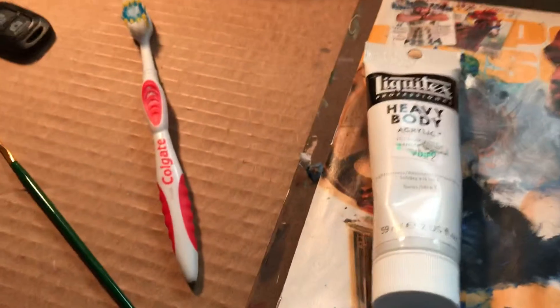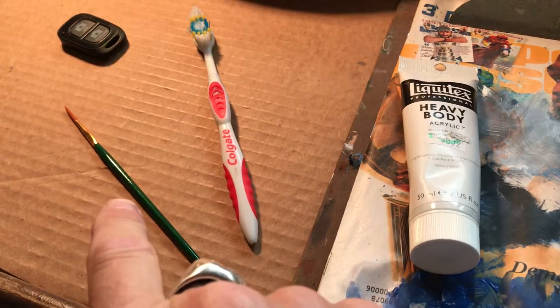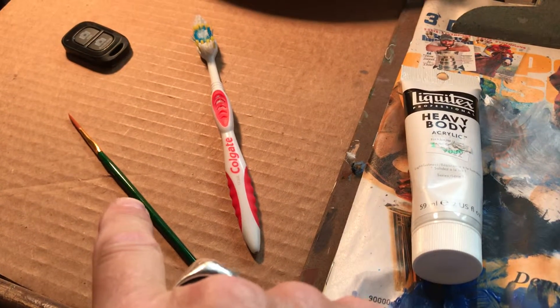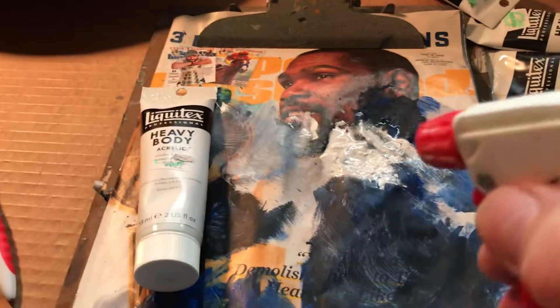What I have here is my titanium white paint, a toothbrush, a little fine fine-point brush for later, and I've got my white paint sprayed with water to get it pretty watery.